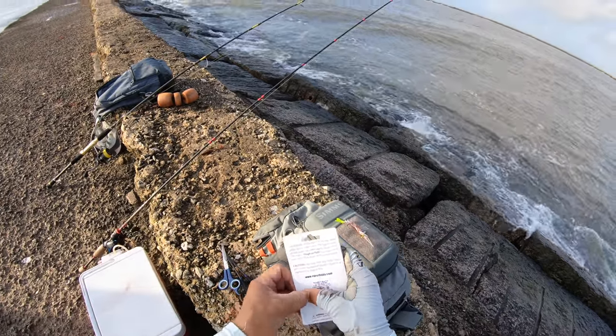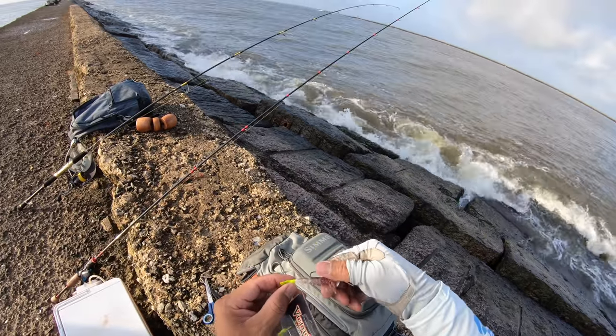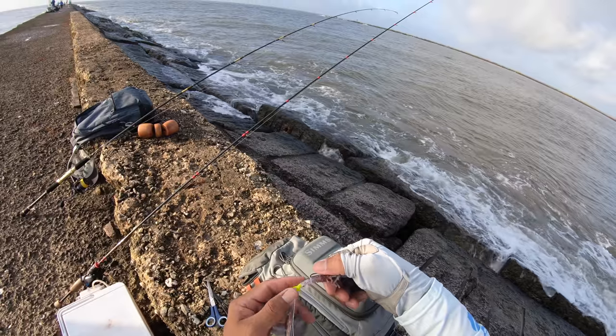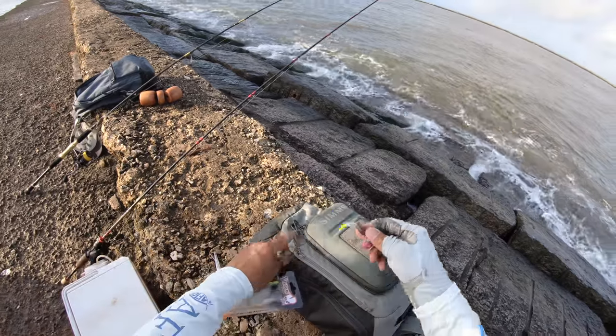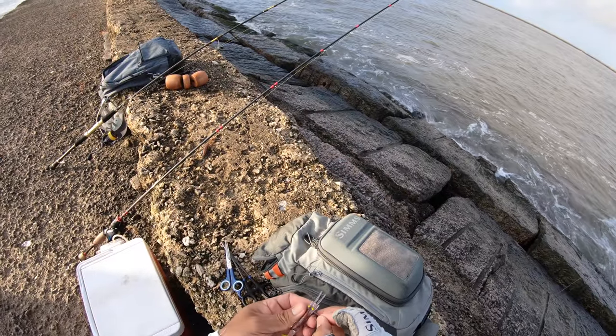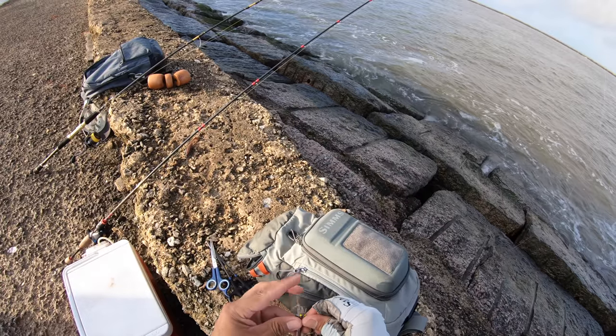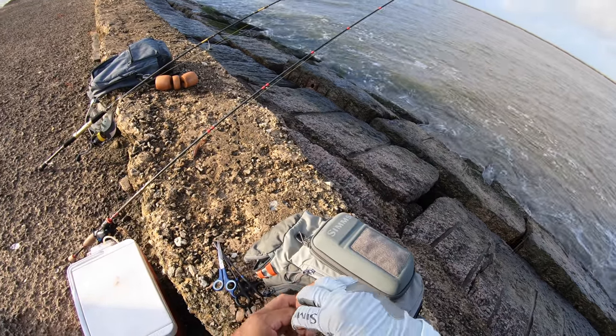They say this thing is super tough. I saw like a little bit of mesh — yeah, it's got that mesh right there, so that's what holds the plastic together. I won't hesitate to put this on a slip cork as well just to leave it out there, but what I want to do is cast it first and just reel it back in.